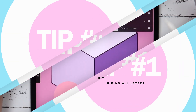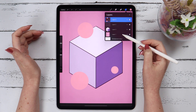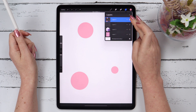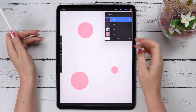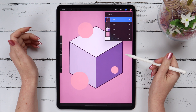Tip number 1. Say you are working on something and you want to keep a specific layer visible and make all others disappear. You can do so by tapping and holding your finger on it and all other layers will become invisible. When you are done and you want to turn it back, simply tap and hold at the same spot again and the hidden layers will come back.